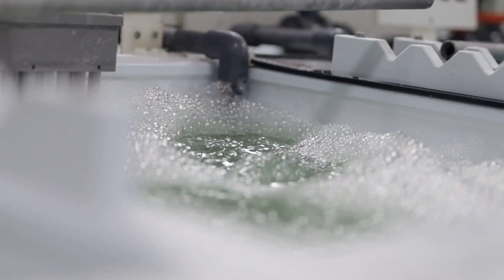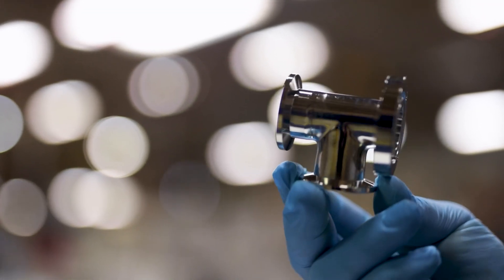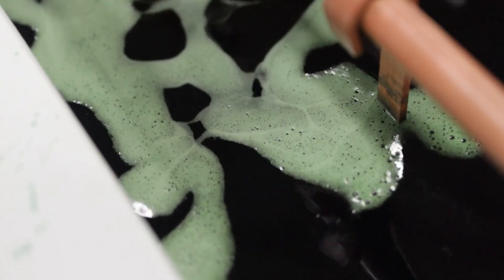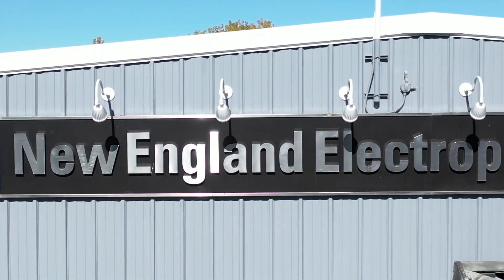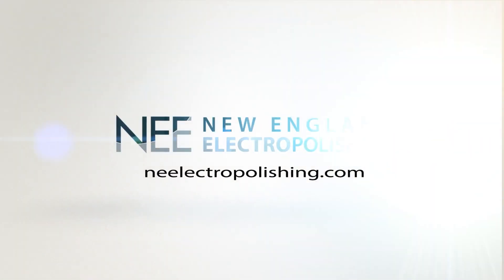Choosing the right method for passivating stainless steel welds is critical for both form and function. If you have any questions about what treatments might be best for you, or would like to get a free sample part electropolished and returned to you at no cost, contact New England Electropolishing today.